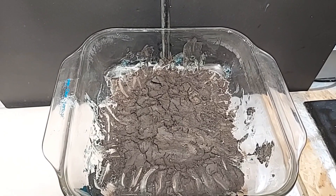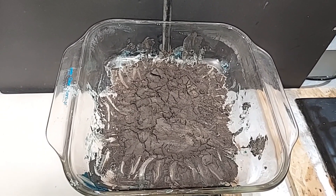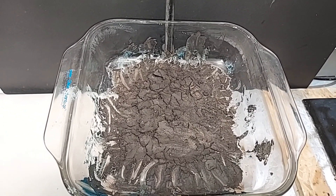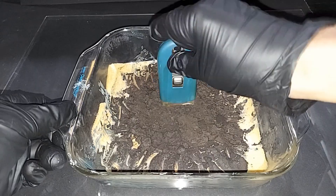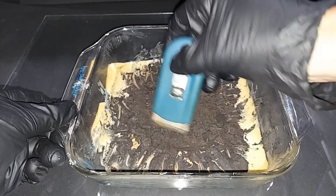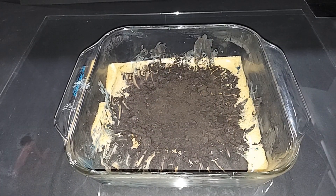It looks like all of the copper hydroxide has been converted to copper oxide. This is copper two oxide. If this were heated to much higher temperatures, it's possible to convert some of this into copper one oxide, which is an orange or reddish-orange color. It's cooled down — all I need to do now is chop this up, scrape it off the glass, put it in a container and seal it really well. And there you have it — copper oxide.